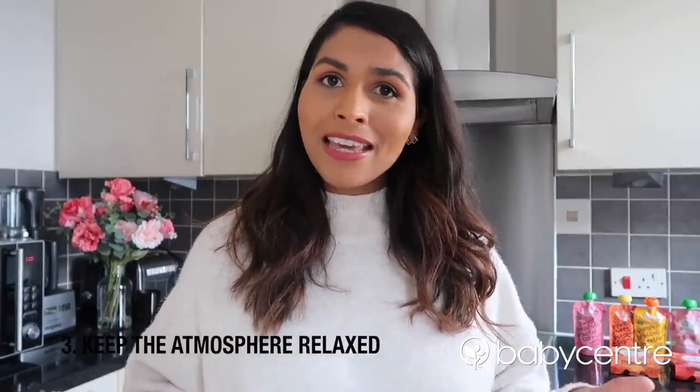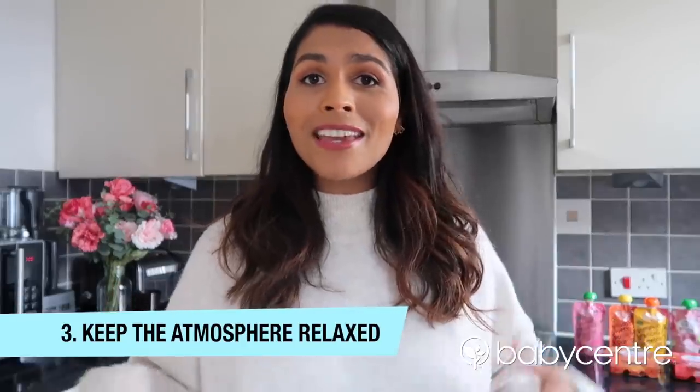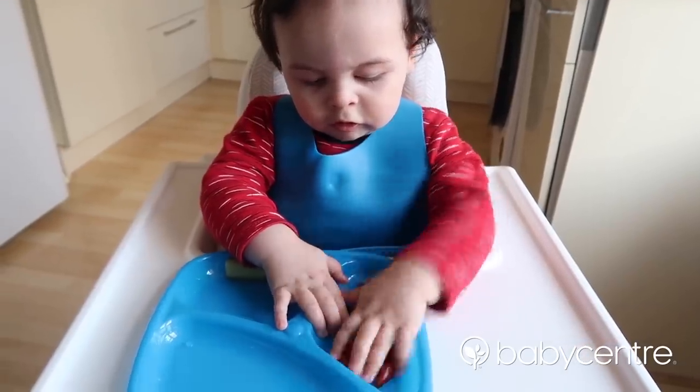My third tip is to keep the atmosphere relaxed and calm. A quiet environment may encourage your baby to spend some time feeling and exploring the texture and the smell of the food before they decide whether they'd like to eat it or not.